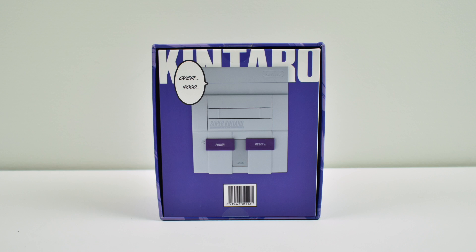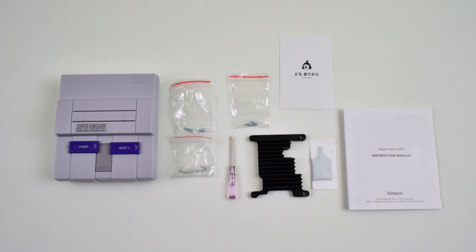What's going on guys? It's ETA Prime back here again. Today we're going to take a look at the Kentaro Superkuma 9000 SNES inspired Raspberry Pi 3 case. This case does have a functional power and reset button with the installation of a script. It's available right now on Amazon for $19.91 and I think it looks pretty good.